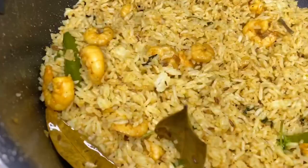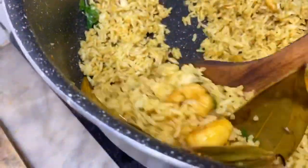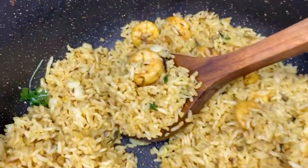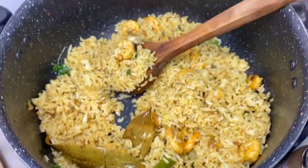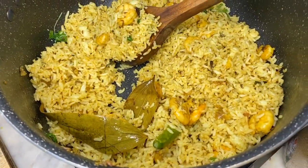It is ready. I am going to make a lot of fried rice. Thank you so much for watching.